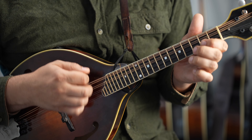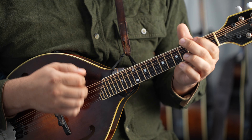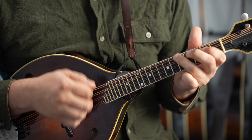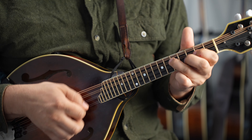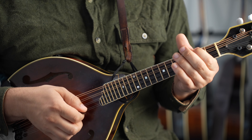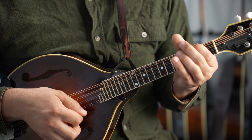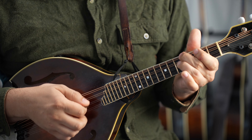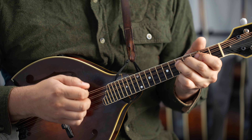Take it! Here comes the C part. Everybody play the melody!